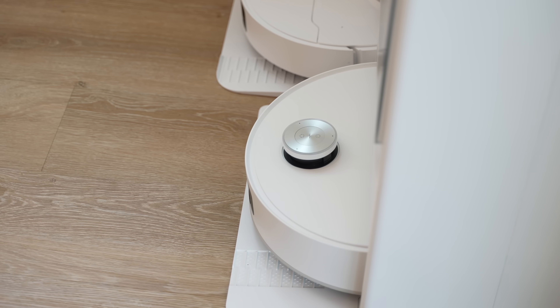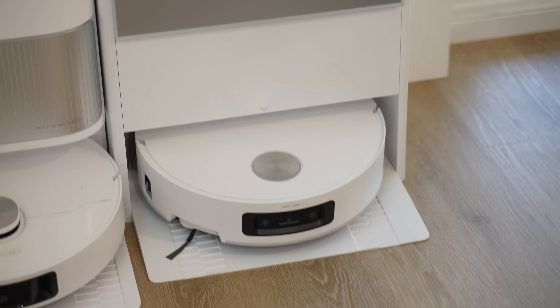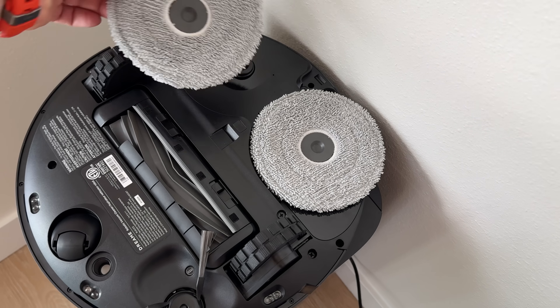Once the cleaning task is done, the robot heads back to the base station where it auto-empties debris into the dust bag and dirty water into the dirty water tank. The dust bag takes a long time to fill — most people replace it once every three to six months. After that, the robot goes into a cleaning cycle using hot water to clean the roller, then dries it for next use. There is no odor buildup on the roller — I've never had any bad smells, not even once.